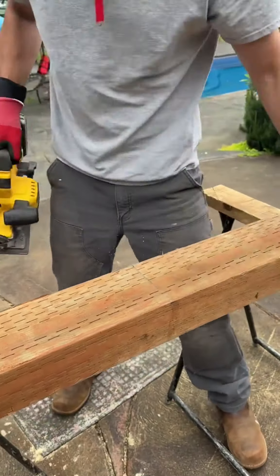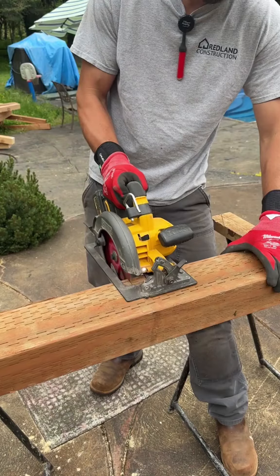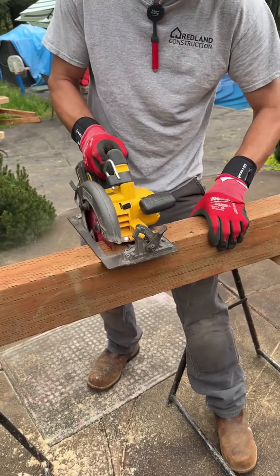So now I'm gonna cut across this line first. Now normally without even stopping I just rotate it and cut across the top.